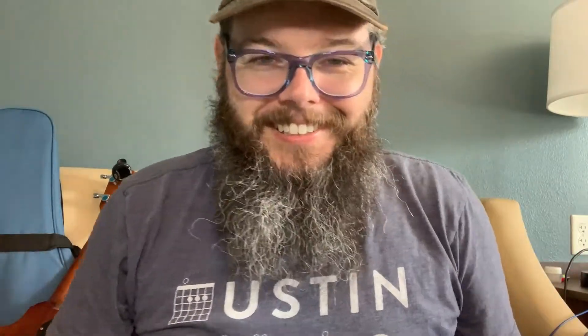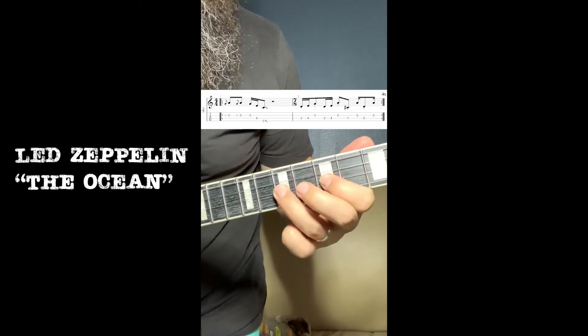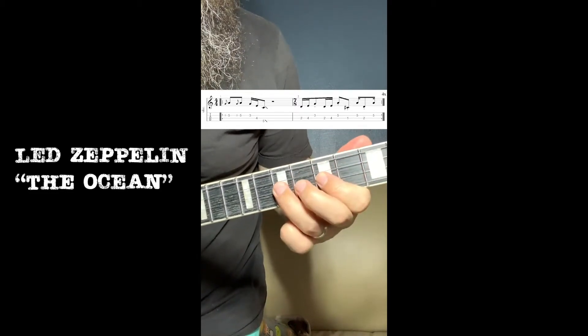So far, all of the riffs I've done are in the original key, so when you play them on the ukulele you can play right along with the original recordings and they will line up in terms of pitch. I'm sure there will be a point where I'll want to work out some riffs that I can't do in the original key, but not yet. That's plenty of forward — let's get to the licks.